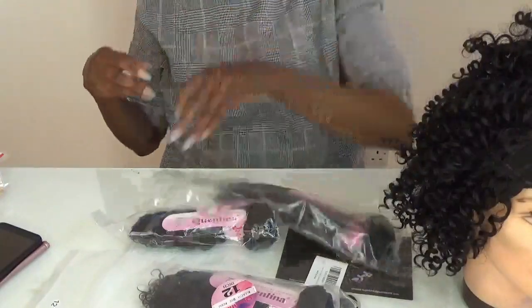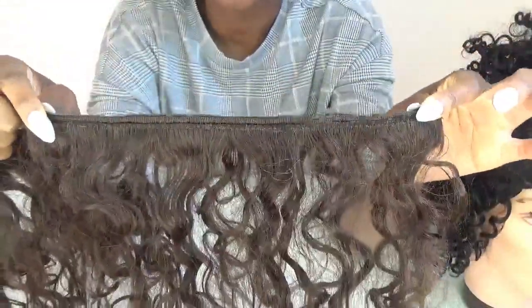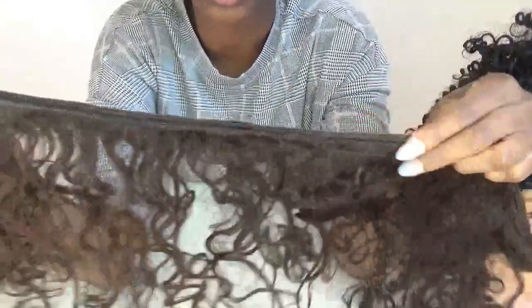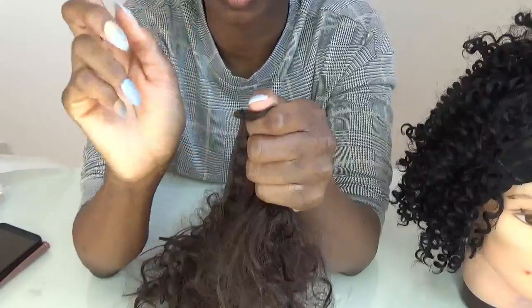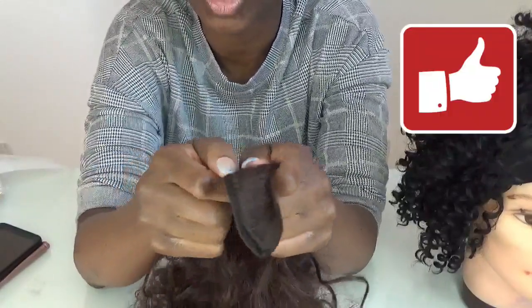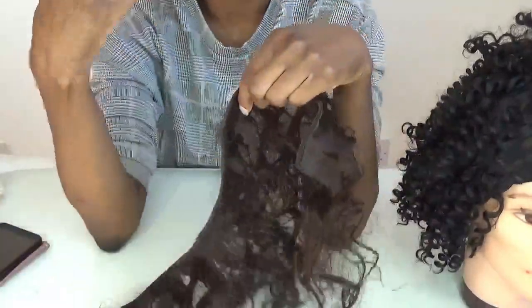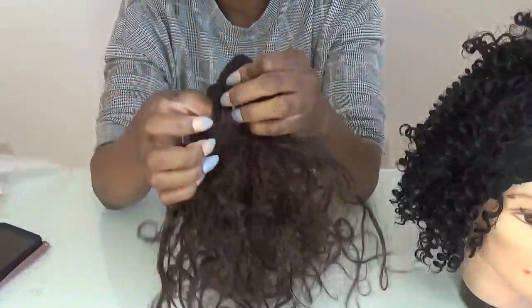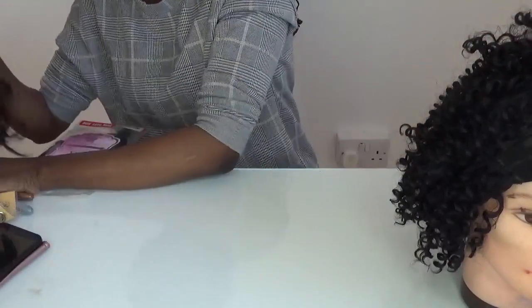I would advise you to double your wefts. Most people have doubled their wefts and used one inch spacing on the wig cap. This is what it looks like when you double your weft — this is old hair I used to practice with. My best tip is to hold the hair together like so whilst feeding it into the sewing machine — that's how you get the wefts to sew together and make it less tedious and challenging.